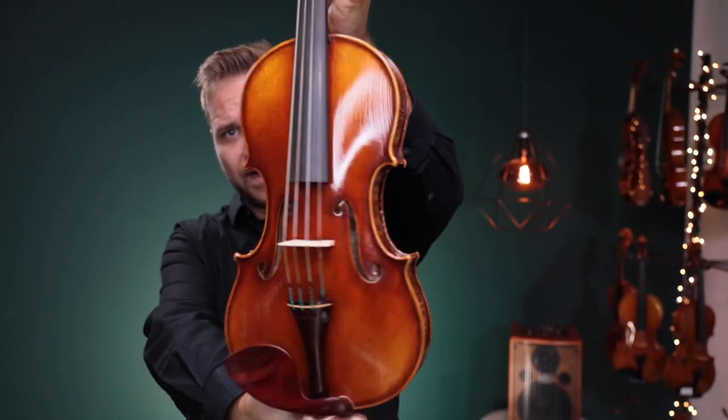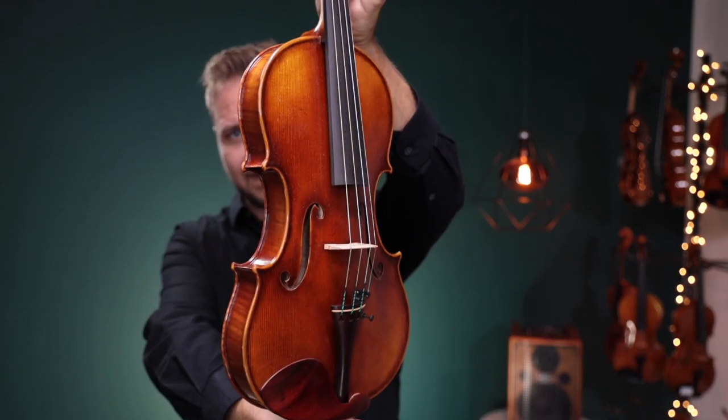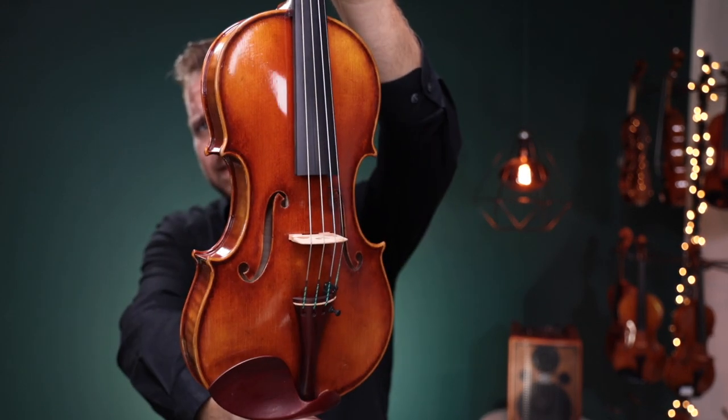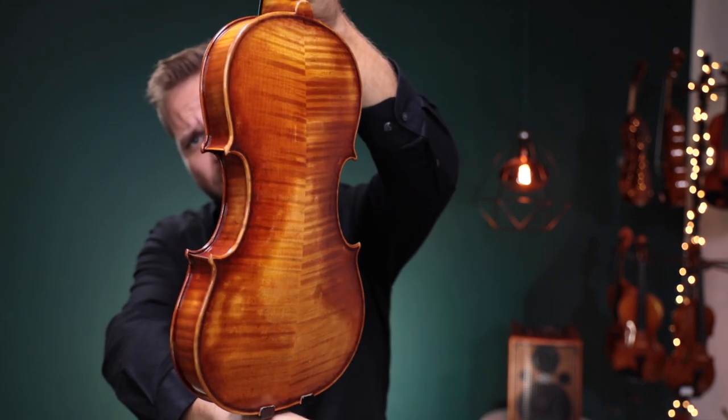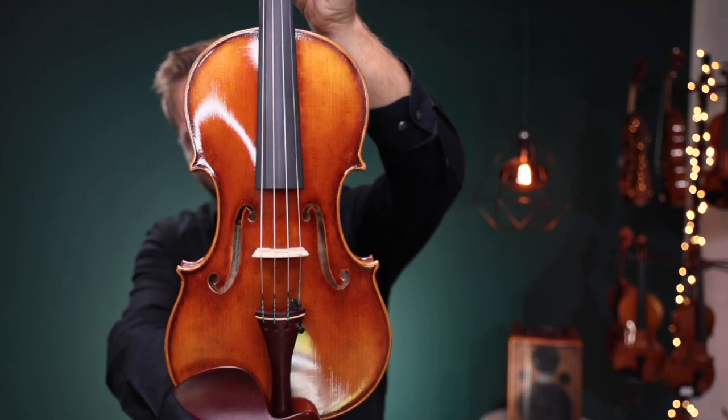This is number one — I have them marked over here on the sides, but this is number one. This is Ming-Jang-Ju 925 number two. They're both the Guarneri templates. A little card up here will tell you which one I'm on.